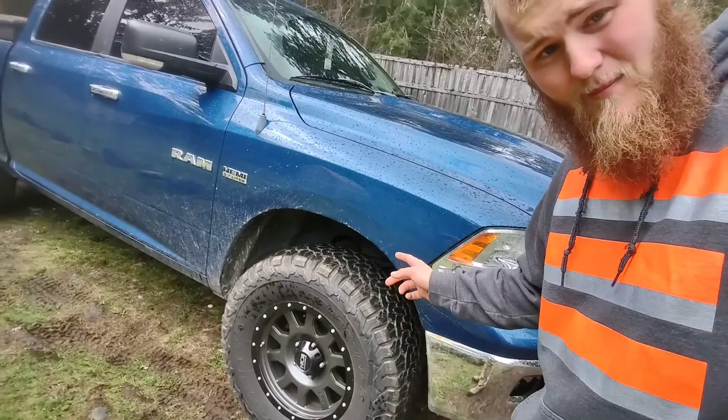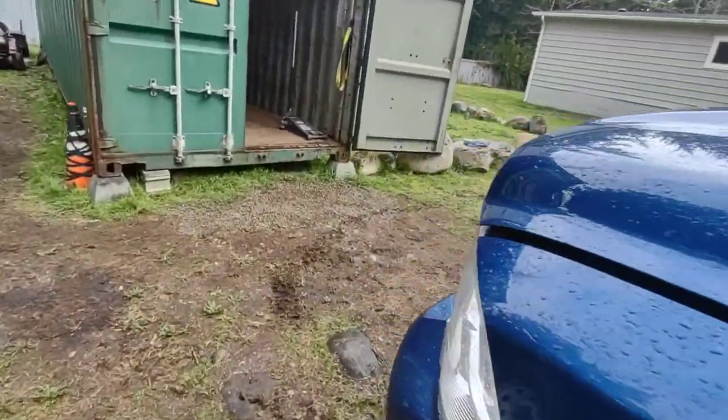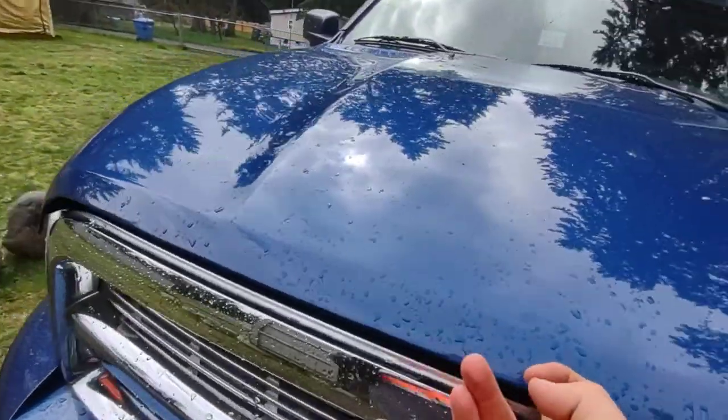I've got a nasty popping noise in the aftermarket upper control arm, and from what I hear it's kind of a common issue, so let's see what we can figure out. Let's go ahead and pop the hood open.